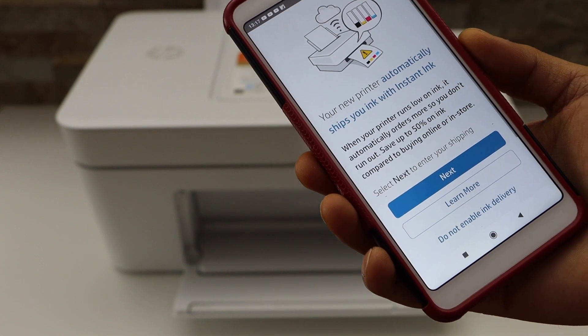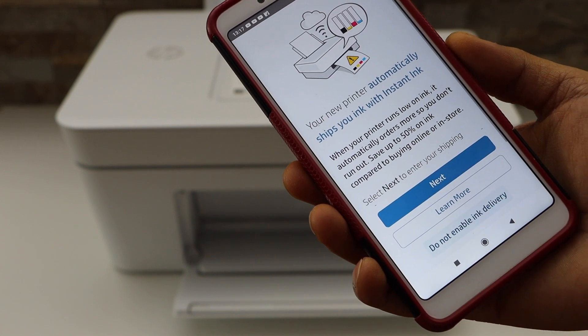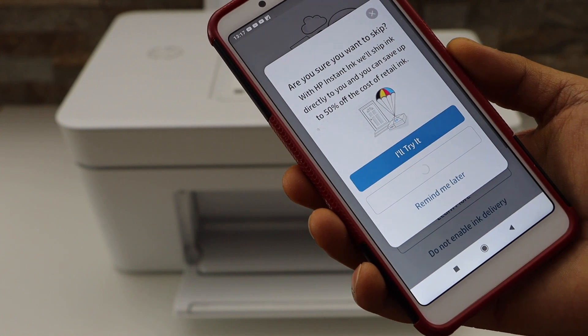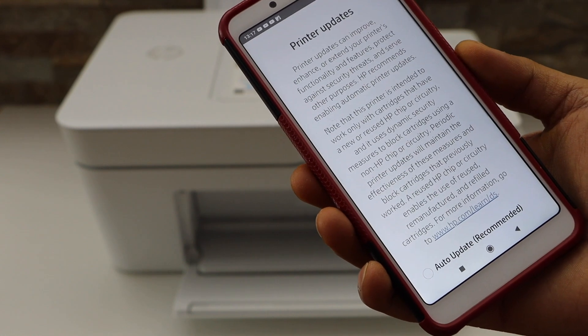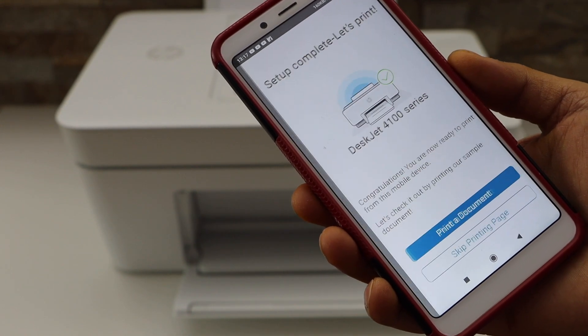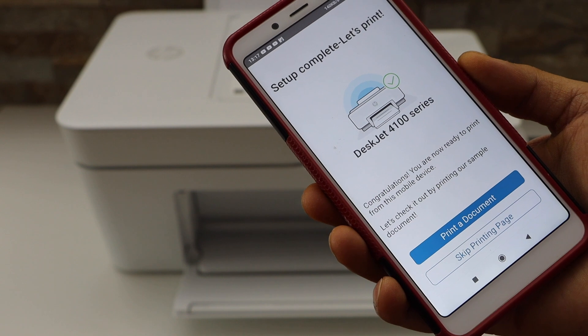You can also enable the ink delivery or you can just do it later — I'm going to skip it. It gives you a discount, so it's a very good offer from HP. You can also go for the auto updates and click Apply. Printer setup is complete.